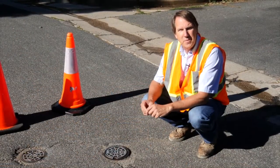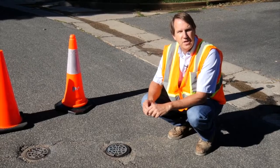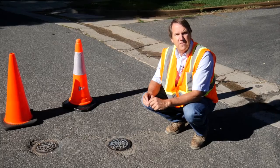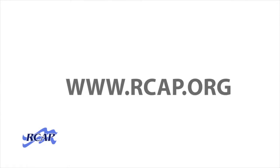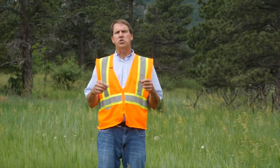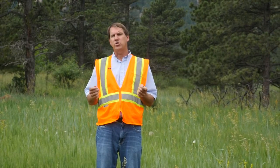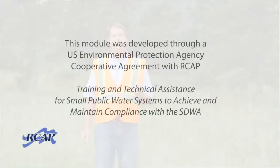A valve exercising program extends the life of your valves. It is essential in ensuring system reliability and that you can safely and effectively operate your system. For more information about valve inspection and other topics, visit our website at www.rcap.org. The Rural Community Assistance Partnership is a national network of nonprofit organizations working with small and rural communities to ensure safe drinking water and sanitary wastewater disposal. For more information, contact rcap.org. Thank you.